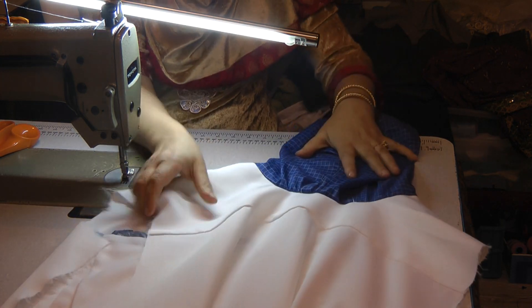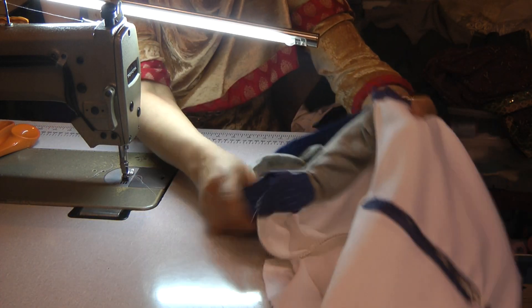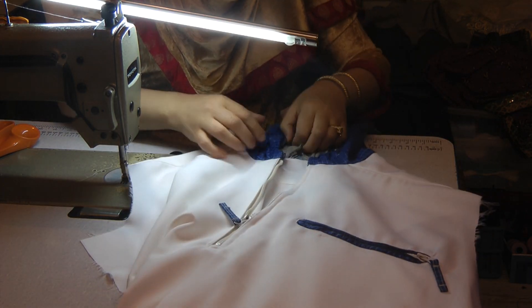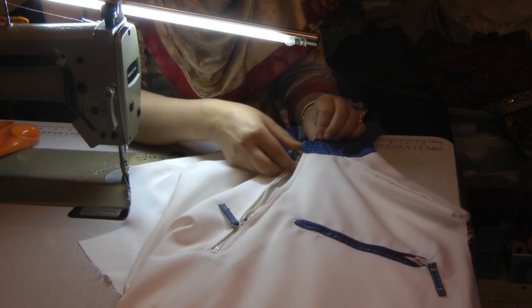Working on something which is a completely older garment — an alter new transformation — this is what it has come out like. Now the only thing we need to do is topstitch and close off the seams around here.